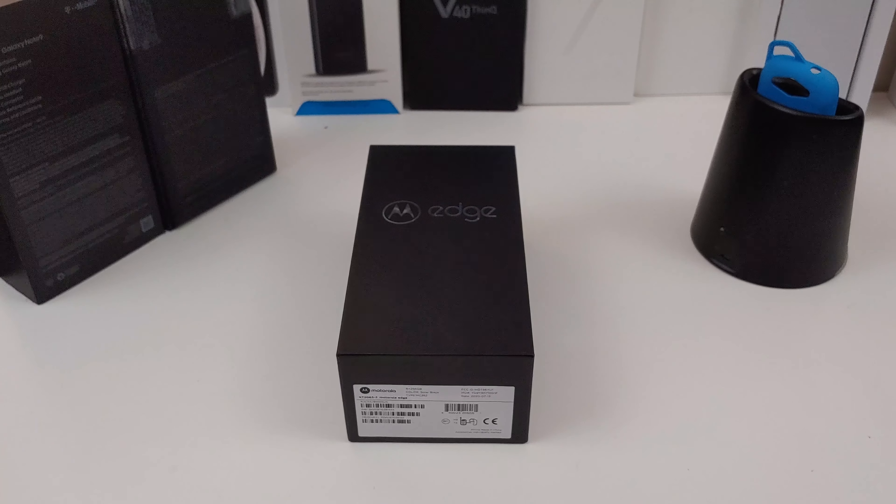It's not the Edge Plus, just the Edge, and it actually has 5G. This phone is $499 and you can get it from Motorola.com or Amazon, which is where I picked it up. I'll leave the links in the description so if you want to pick up the phone, you can definitely use those links.